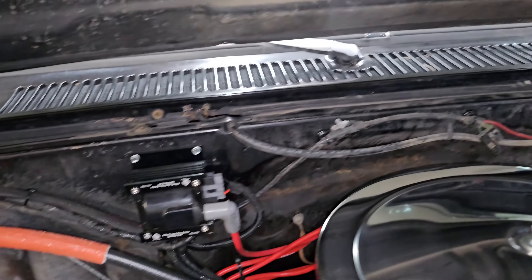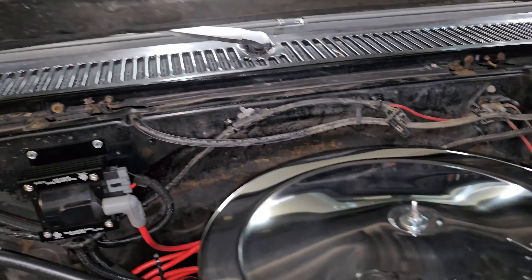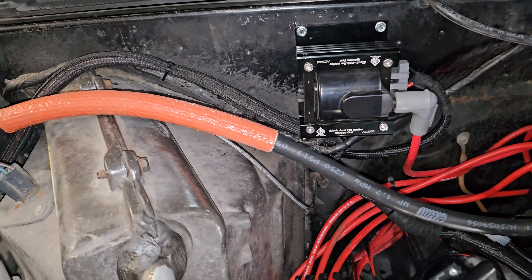I only have the one wire now — the wire that goes up on the firewall, that's factory. Everything else is factory. You just have the one coming out of the firewall hole there.